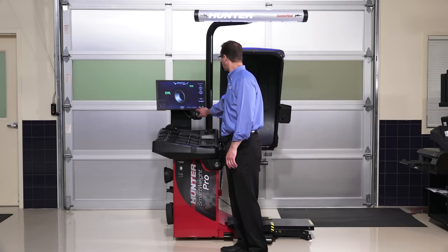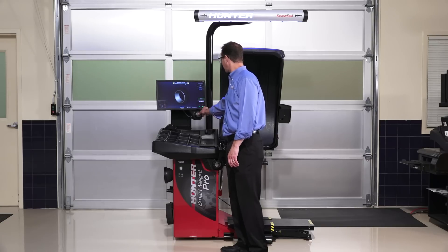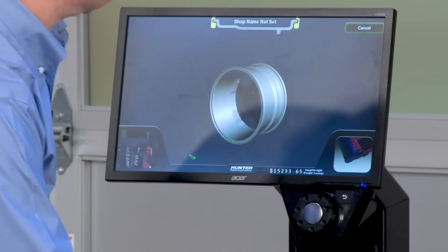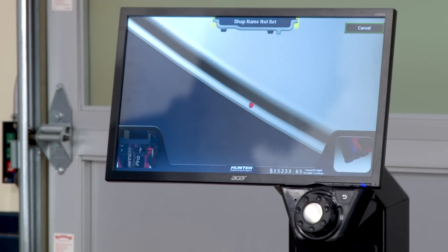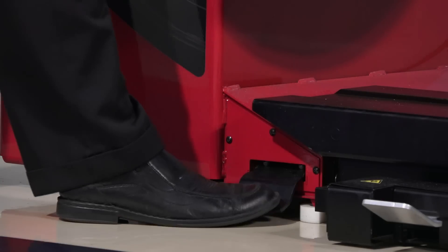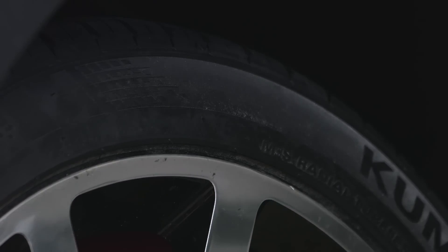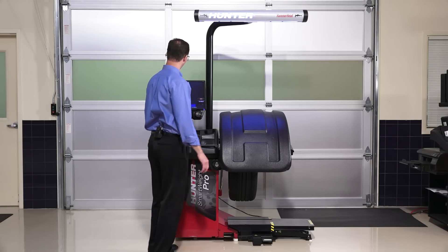Now let's go ahead and balance a wheel. First, we need to tell it how we want to balance, so I'll select weight mode and start with a clip/clip balance. As soon as I touch the lower knob, it starts an animation on screen showing exactly where it wants the laser to get a good clip measurement — right in the center of that flange. Once I find that spot, I enter the dimension, then pull the hood down. The outer dimension was entered automatically by the laser on the outside.